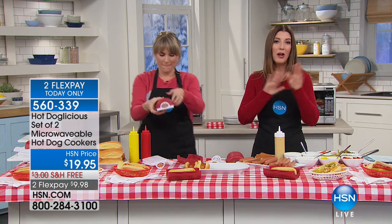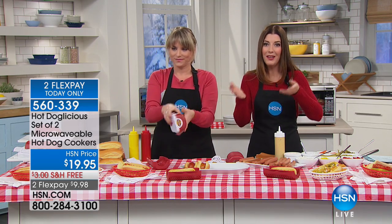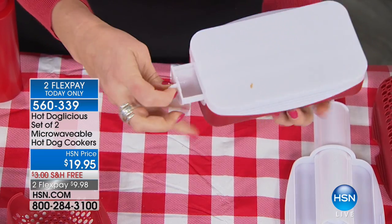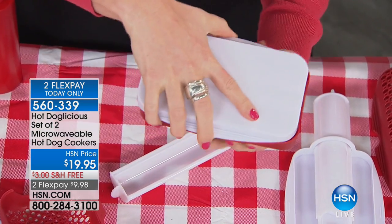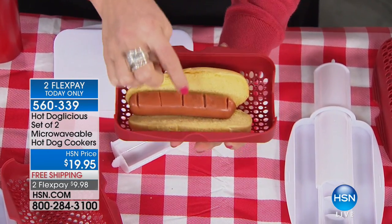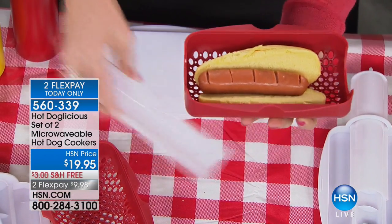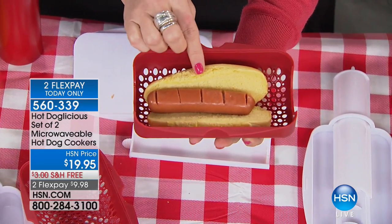You are getting a set of two — they are brand new, so it comes down to about $10 a piece. You can keep one, you can gift one, you can make two dogs at the same time, one for each of the kids. Have one in the microwave and one in the dishwasher because they're all dishwasher safe. As you open it up, it drops the dog onto the bun and you can actually see those slice marks — those allowed some of the fats to release, and some of those fats get contained right here.